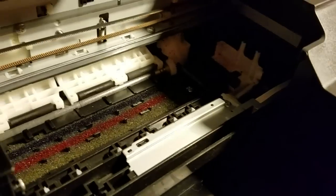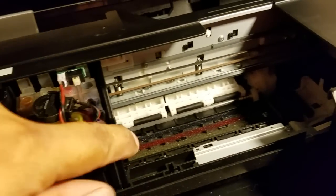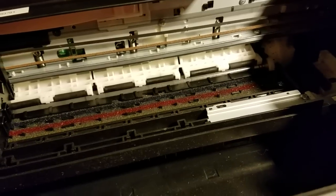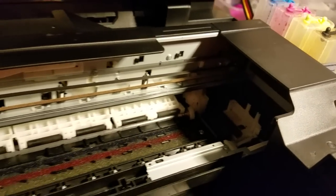I also get in there with my hand and just move it around, making sure it's not getting stuck on anything. Nothing's going to happen to it. Make sure it's not getting stuck on anything, then put it back into place. Move the carriage all the way to the left and turn the printer back on. Make sure that the plastic piece is down when you turn it back on.